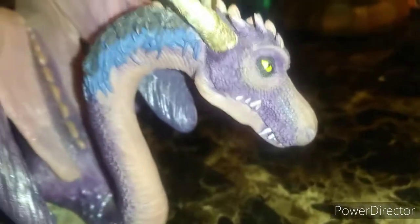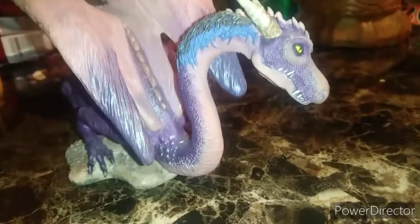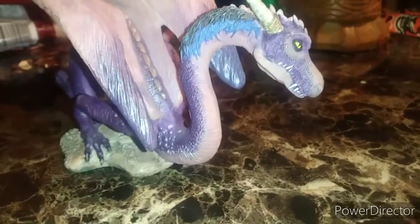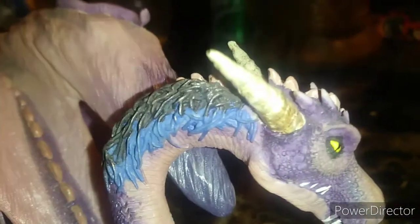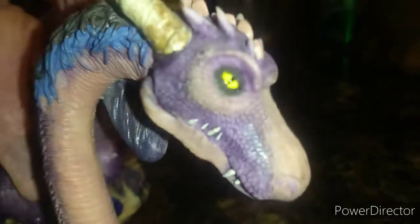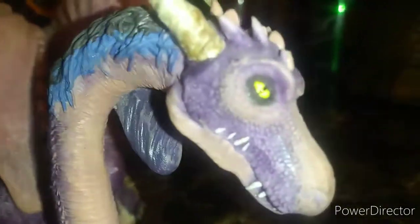If you're wondering where to get these, look up 'Fabulous Dragons by John Woodward' on Google. They come in a set of twelve, so we still have quite a few to go. And these things look fabulous — pun intended. His eye is all yellow too, which is cool. Anyway guys, this was Maizoon. On to the next one.